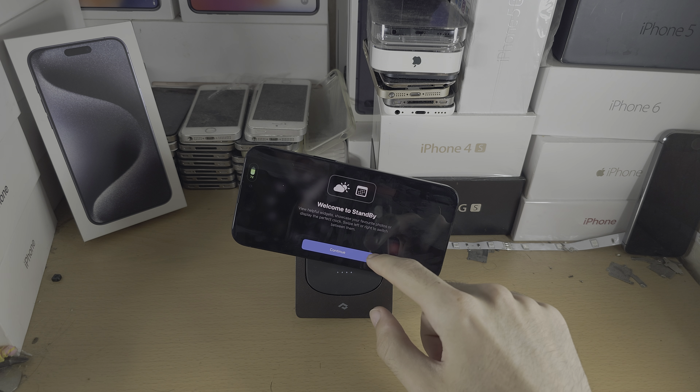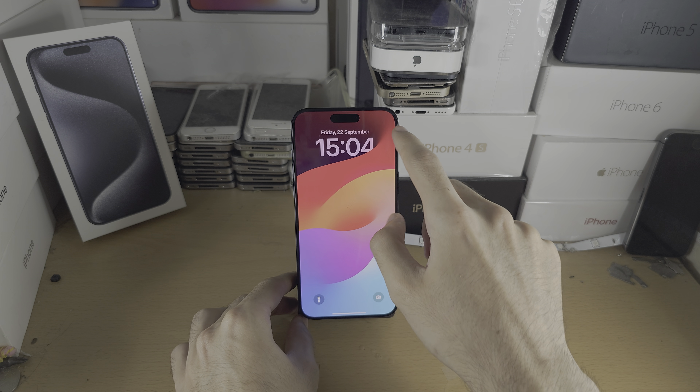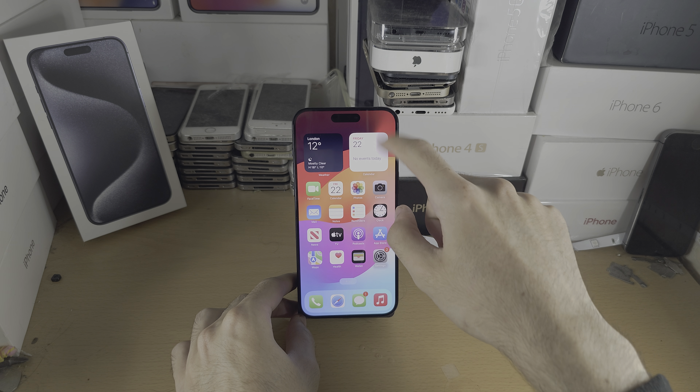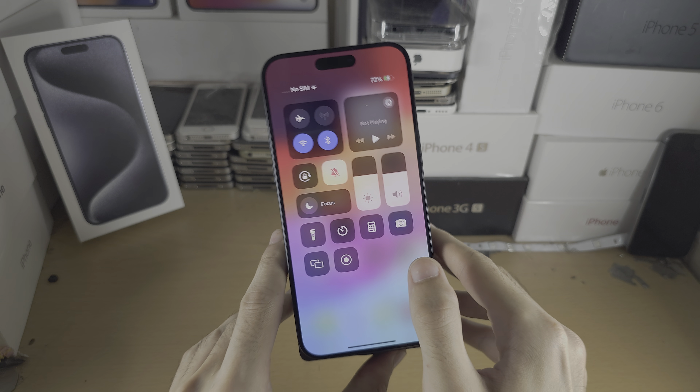If it does not have magnets, make sure that the iPhone is in the middle. And you can see that the iPhone is now charging.